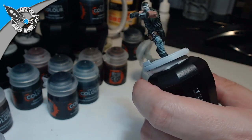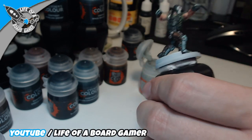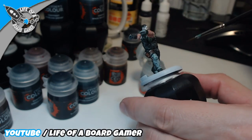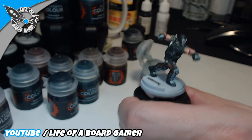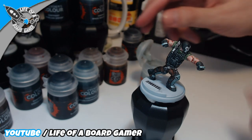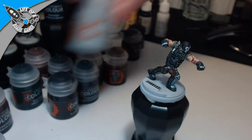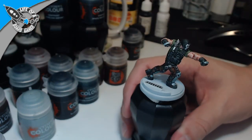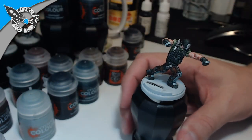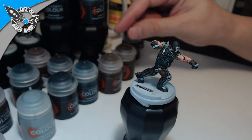Now looking at it, I'm a little unsure about those armor pieces on his legs — it kind of looks like he has too many colors. But I really don't want to repair it, I want to stick with it as is. We are at 46 minutes and I presume we will be done pretty soon.